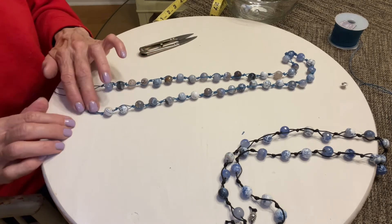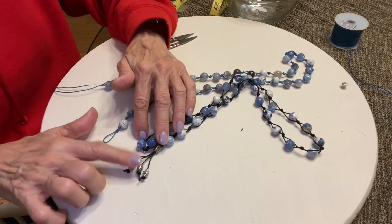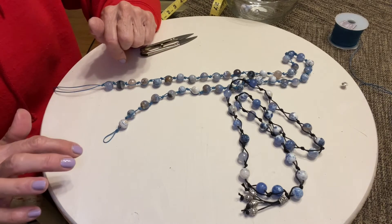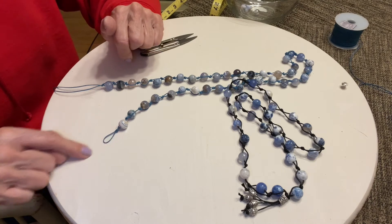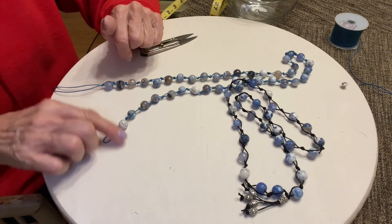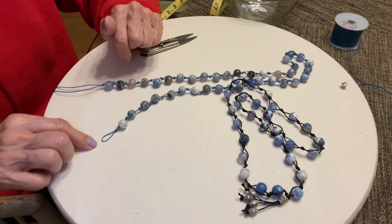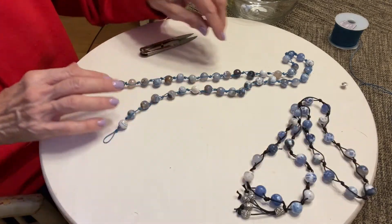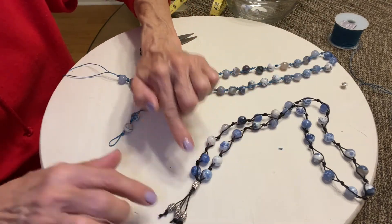If you wanted to do it that way with a tassel, that's how I did this one. Since we don't have that, what you can do is take these two tails and come up underneath one of the beads here, like so, and just tie it off.